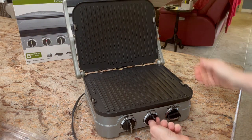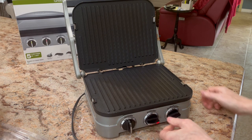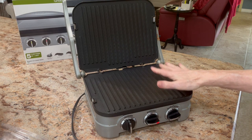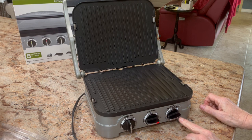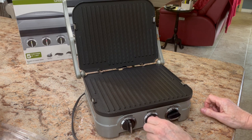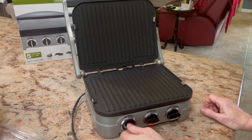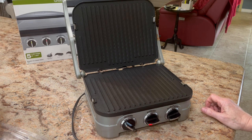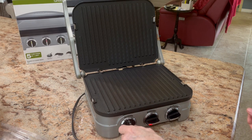You can put this on grill mode — high or medium for the grill or panini side — and it gets hot quickly. Once it's ready, this handle here will turn green. On the griddle side, if you want to use it by temperature, you've got 200, 300, 350, 400, and 425 degrees. Once it's ready, that indicator will turn green and you're ready to go.